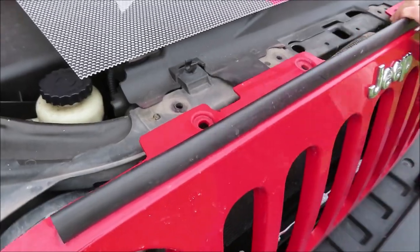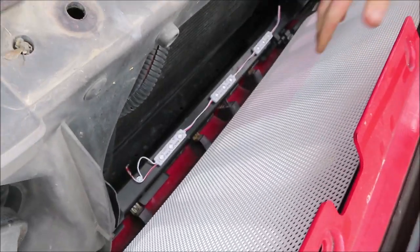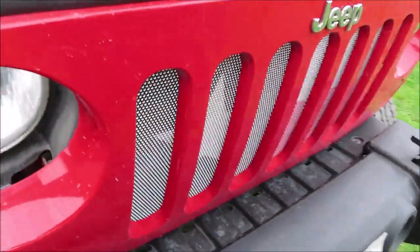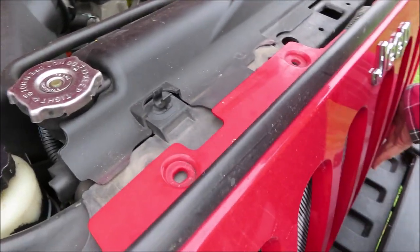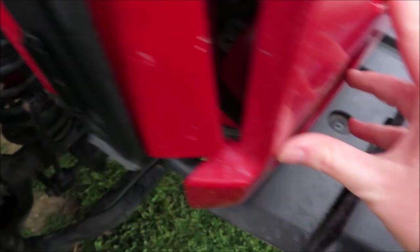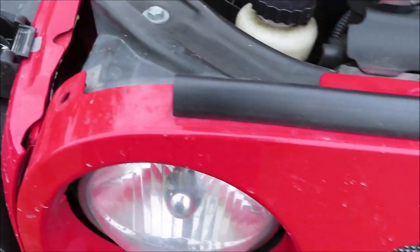You're just gonna pull the grill back and slip the grill insert in — it just sits right on top. Put that back in place, clip it in, push the retainers back in, put all the retainers back in, and the install is finished.